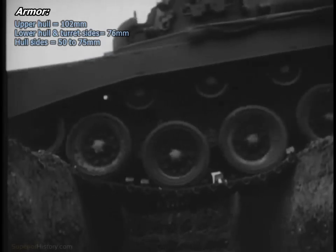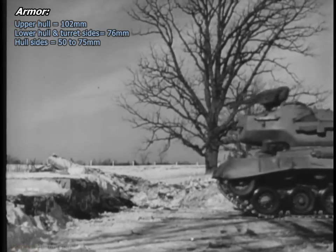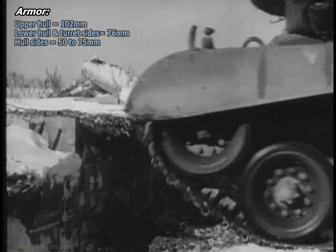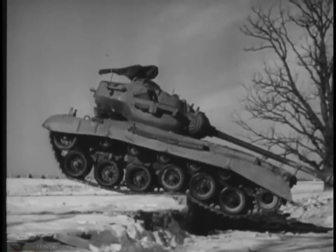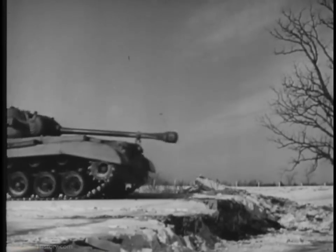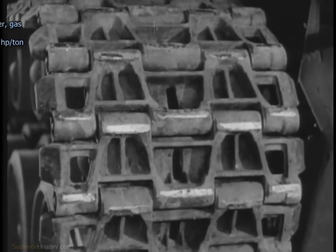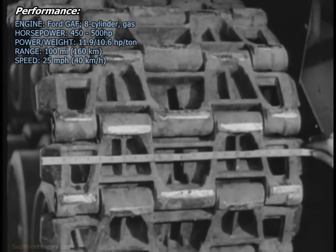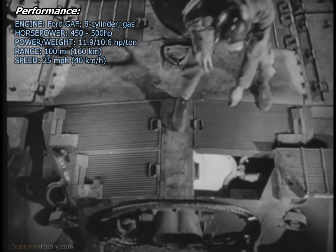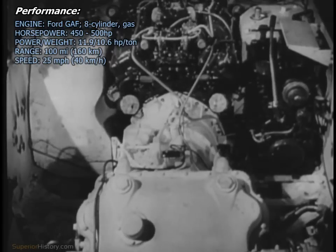It crosses trenches as wide as 8 feet and climbs any grade up to 60 percent. The new tank uses an individually sprung torsion bar suspension. A center-guided all-metal track 24 inches wide is used on the T-26. Power is supplied by a V-8 liquid-cooled engine with a gross horsepower of 500 at 2,600 RPM.